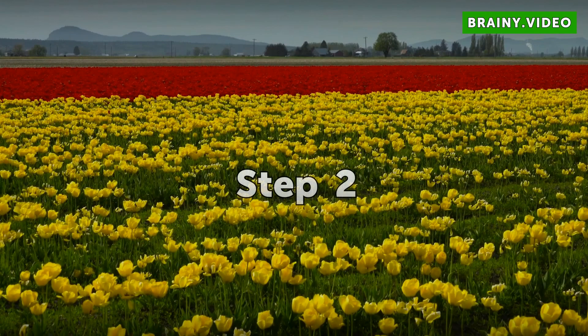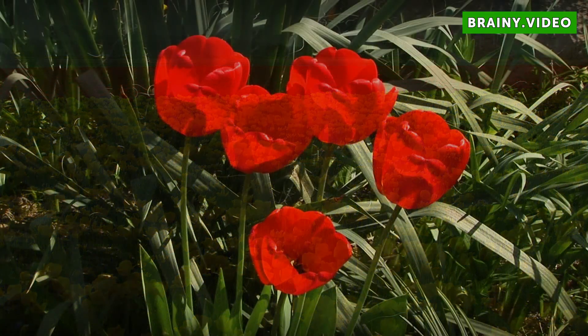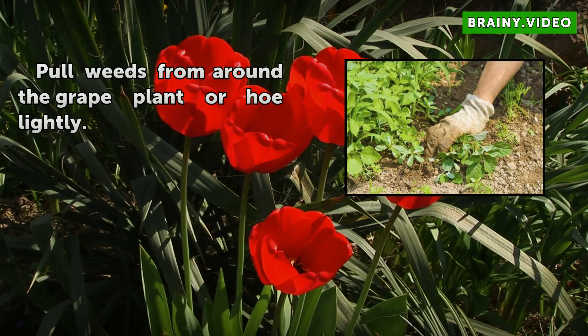Step 2: Pull weeds from around the grape plant or hoe lightly.